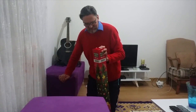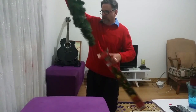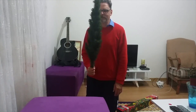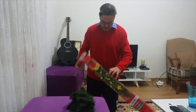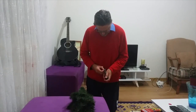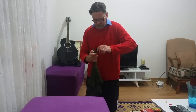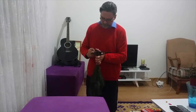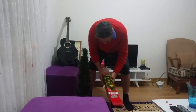No instructions. Doesn't look right. Hmm. I've done something wrong, not too sure what it is.